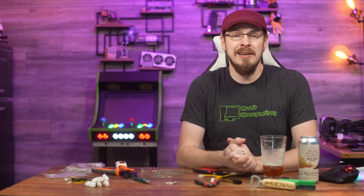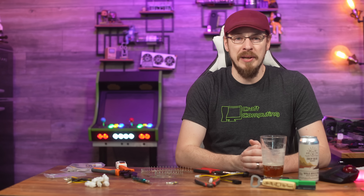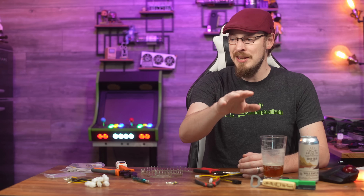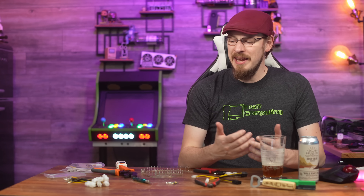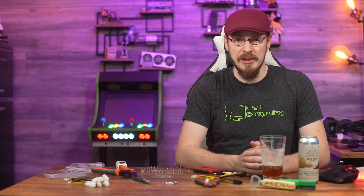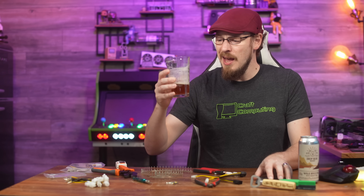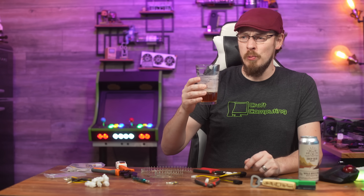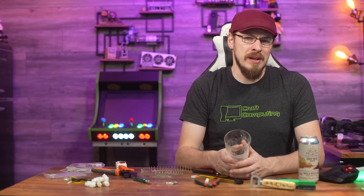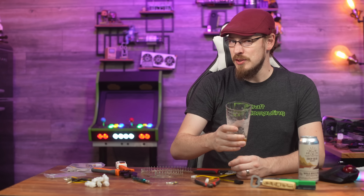That's going to do it for today's video. Make sure to like this video and subscribe to Craft Computing if you haven't done so already. Head on over to patreon.com/craftcomputing and join my Discord server — a minimum donation of $1 per month gets you access to the exclusive Discord, which simply means you have to pay me a dollar if you want to troll me. Also head on over to craftcomputing.store where we have everything you need to start drinking like a pro, from pint glasses and whiskey stones to coasters and bottle openers, all made and designed 100% in-house by me. Thank you all so much for watching, and as always, I will see you in the next video. Cheers, everyone.